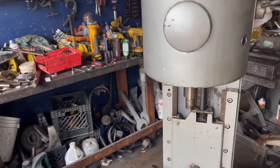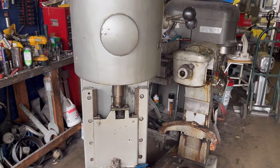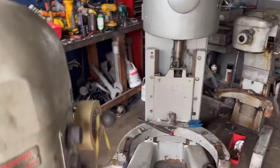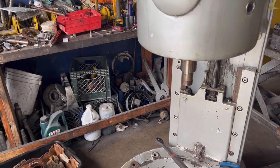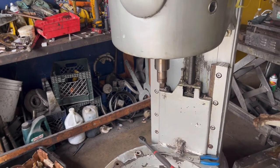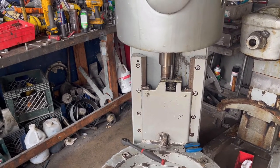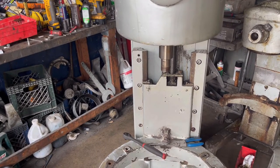Hey guys, welcome to a new video. Today we are doing a service on a MAO2 80 cores Hobart planetary. Servicing these planetaries is kind of hard work to do, not recommended for do-it-yourself. This video's purpose is just to show you the process of what we have to do to service these planetaries, replace gears, anything related to servicing a planetary.